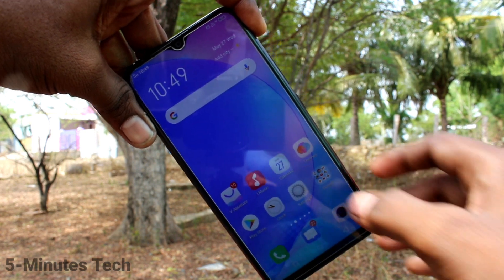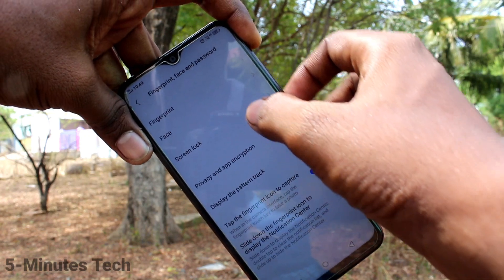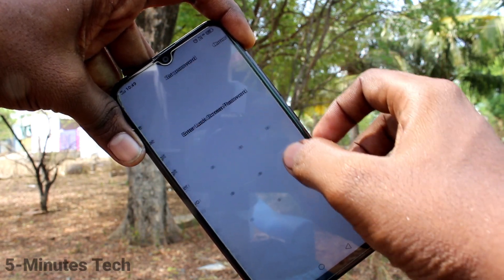First of all, in your phone, go to Settings and click on Fingerprint Face and Password. Click on Screen Lock and select Pattern.